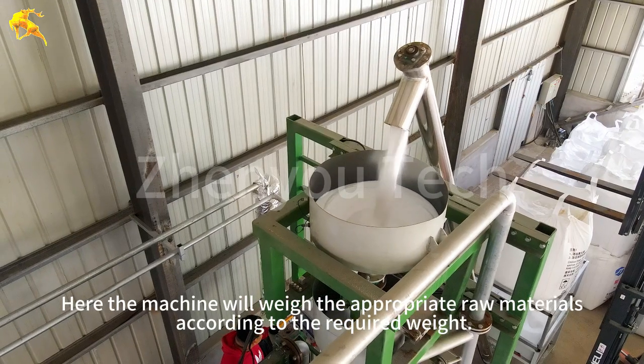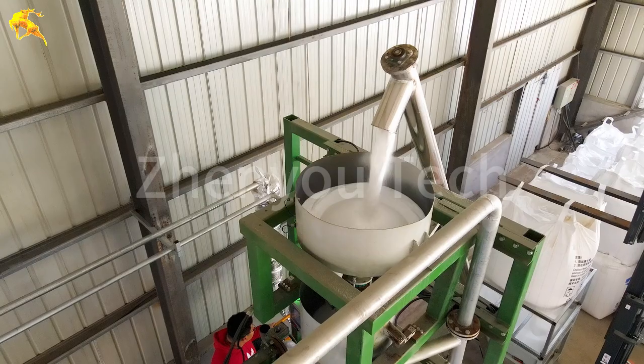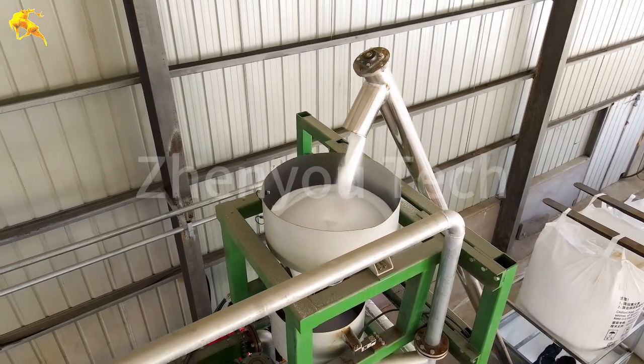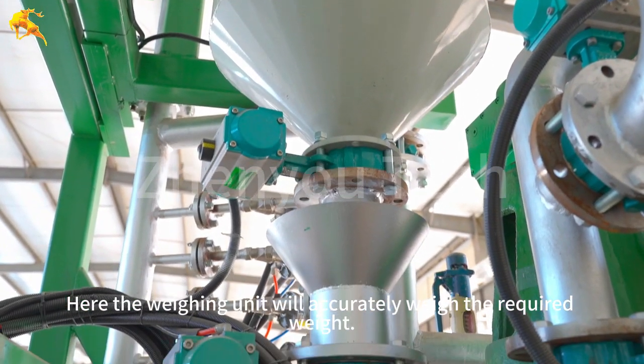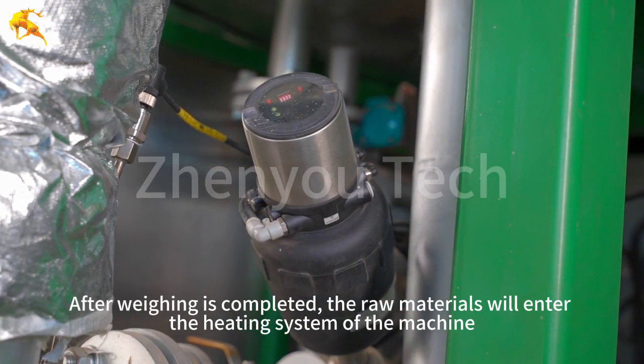Here the machine will weigh the appropriate raw materials according to the required weight. The weighing unit will accurately measure the required amount, and after weighing is completed, the raw materials will enter the heating system of the machine.